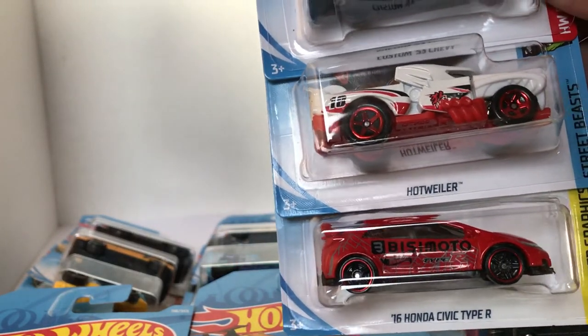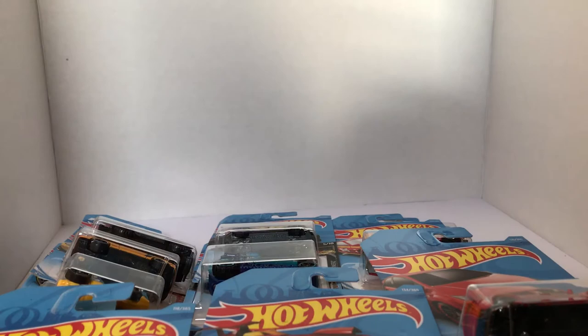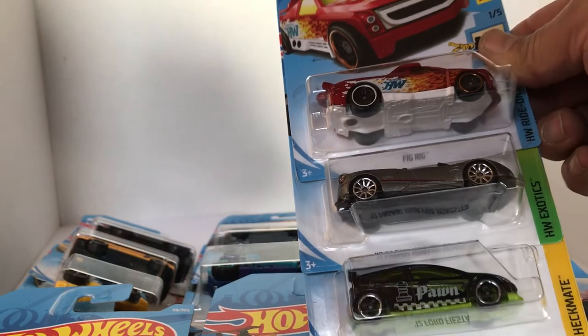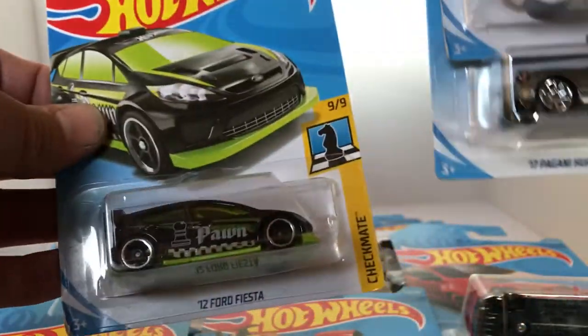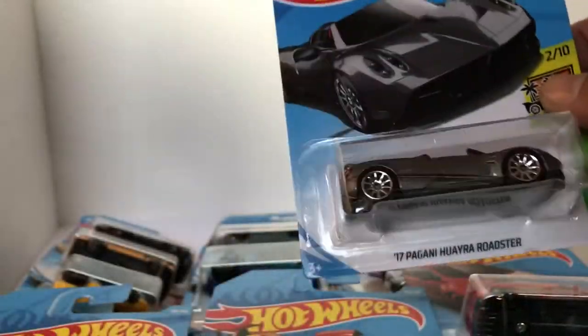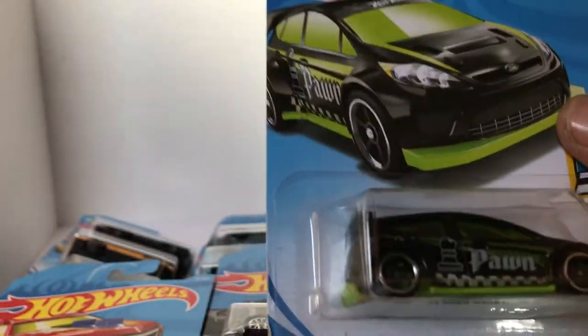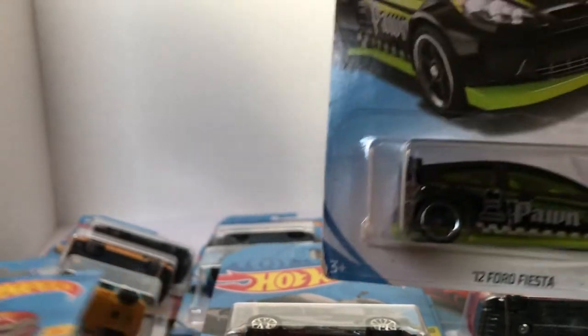There's another one of those Busy Moto Honda Civic Type R's, the Hot Wheeler, and the Custom '53 Chevy. Last up here, we got ourselves the Fig Rig, the '17 Pagani, and the 2012 Ford Fiesta. What I'm noticing here — this Pagani looks pretty off the hook. I just noticed that the Ford Fiesta is the Pawn. These are the Checkmate series, and if they're going to be putting out a whole series of these cars, it looks like someone's going to be able to play some Hot Wheels chess.